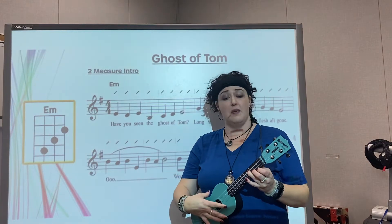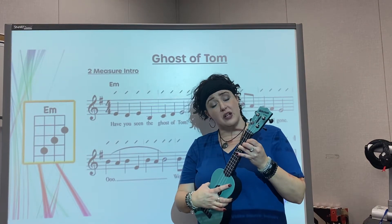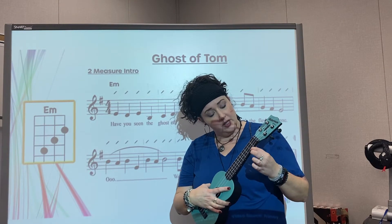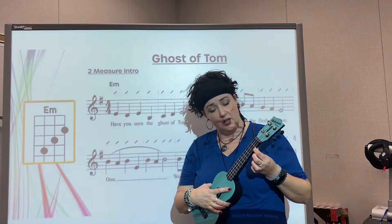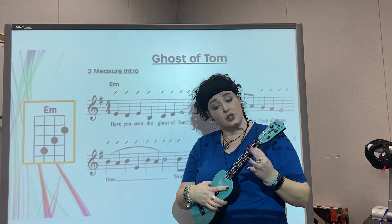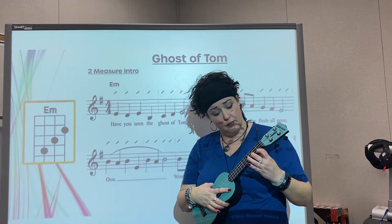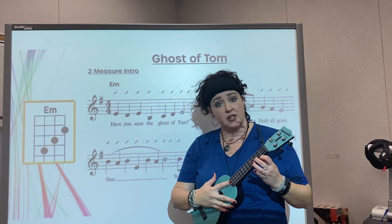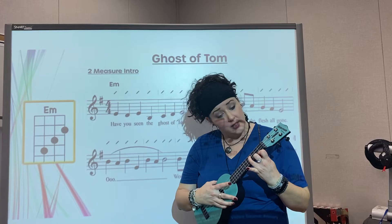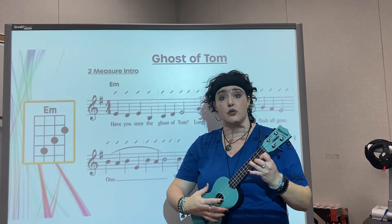This chord is E minor. It's a little more difficult because we are using three fingers at once. Your pointer finger, number one, on the second fret, pushing down the bottom string. Number two finger on the third fret, pushing down the next string up, and your number three finger in the fourth fret, pushing down the next string up, and then holding that position through the song.